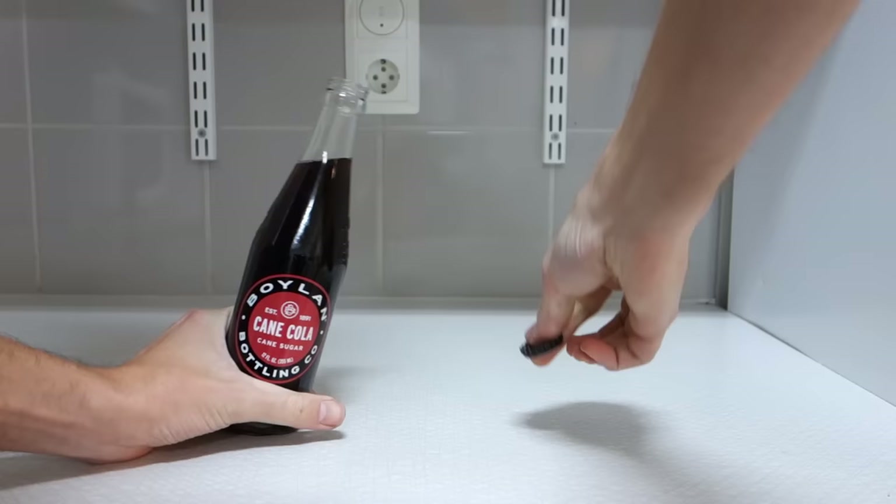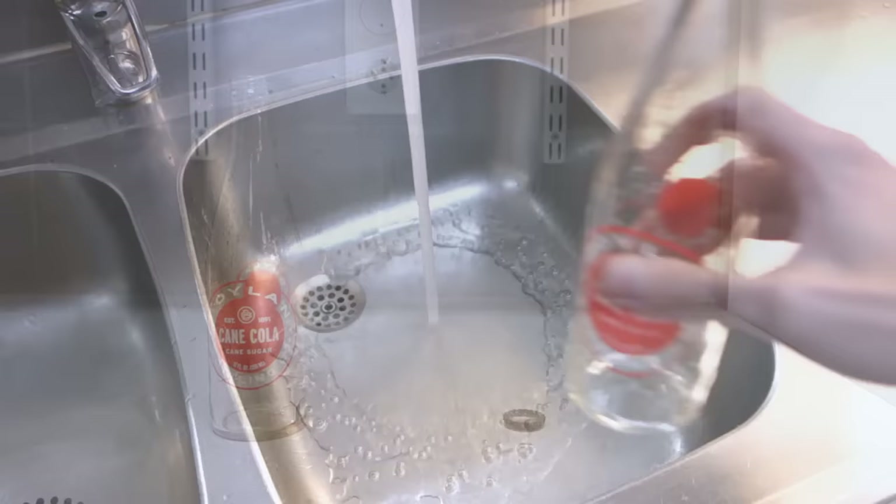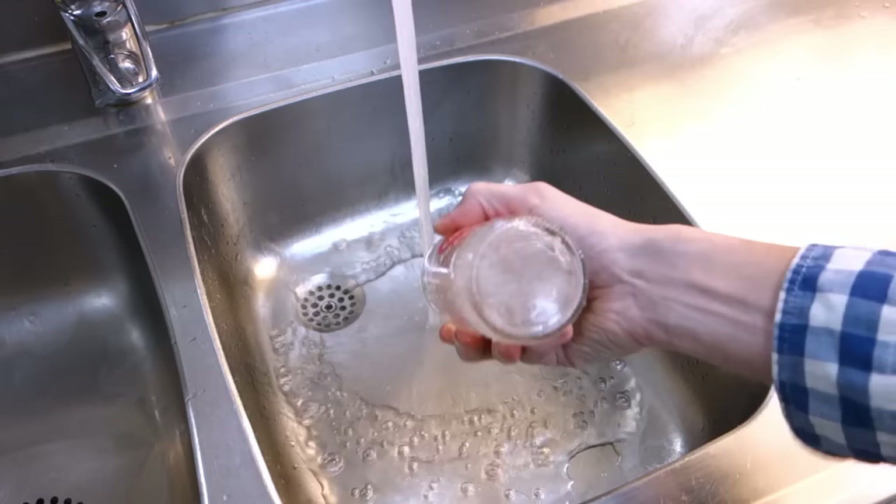Now finish that drink — take your time, savor it! Are you savoring it? Good! Clean out the bottle and the cap with hot water and let it dry thoroughly.